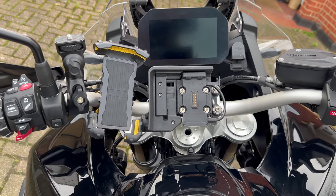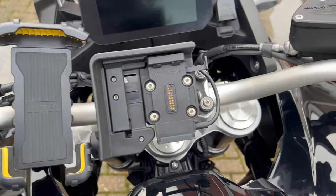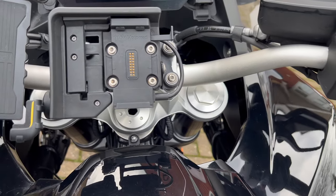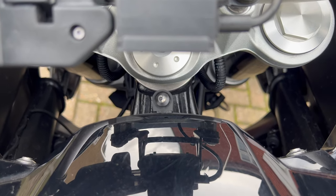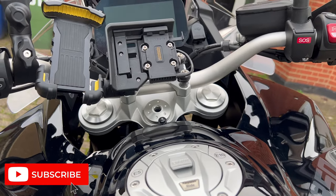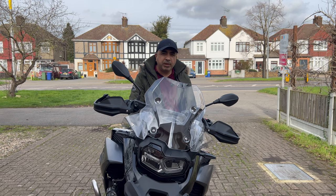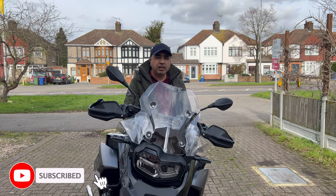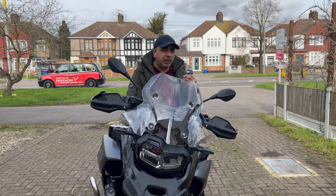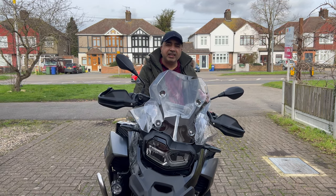I've been using the Datatool Stealth for a few weeks now and it's been very easy to use. It's reassuring to be able to track my bike in real time through the application, which gives me peace of mind. Plus, the alarm system is loud, ensuring that anyone with ill intentions gets a shock. Finally, if you liked my vlog, please like it, subscribe, and share it. If you have any questions, please send me your comments, and see you in the next one — till then, take care.